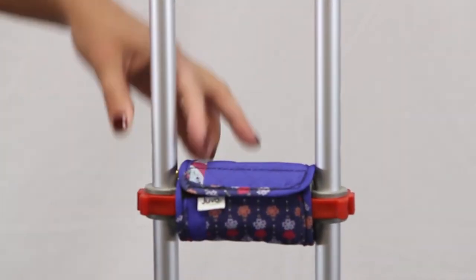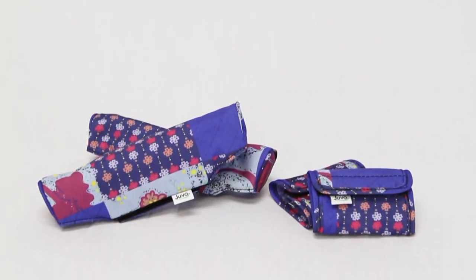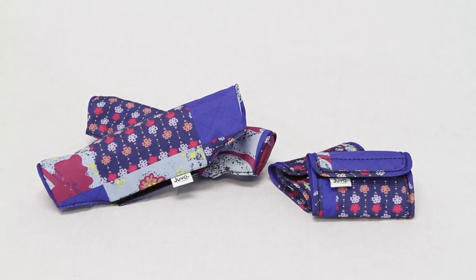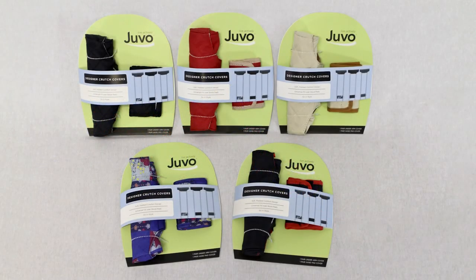Crutch when you must and do it in style. Crutch covers are made from polyester and are hand washable. One pair of underarm covers and one pair of hand bar covers are included. Five colors and patterns are available to choose from.